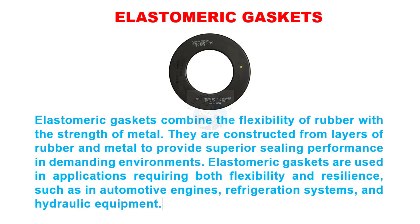Elastomeric gaskets combine the flexibility of rubber with the strength of metal. They are constructed from layers of rubber and metal to provide superior sealing performance in demanding environments. Elastomeric gaskets are used in applications requiring both flexibility and resilience, such as in automotive engines, refrigeration systems, and hydraulic equipment.